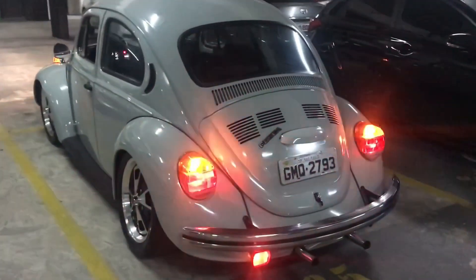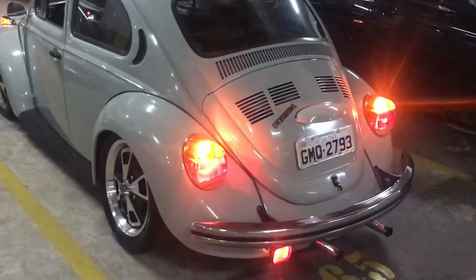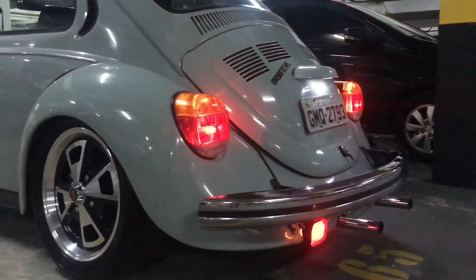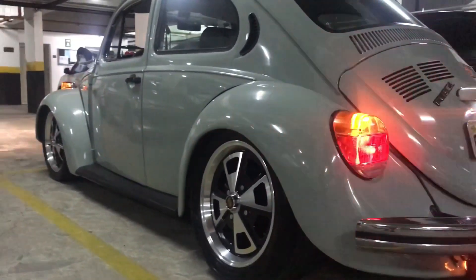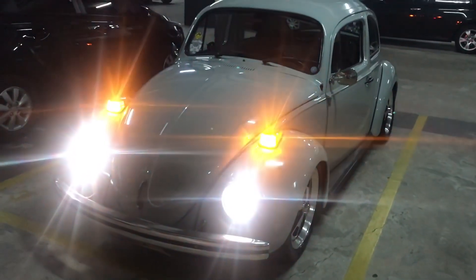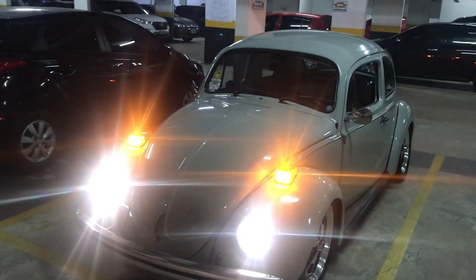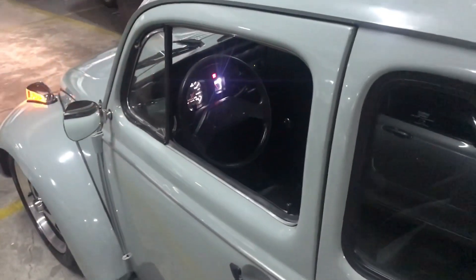I'm going to show you the light bulb of the Fusca. Look at how it is. This is the front part. The lamp is super bright, the pistons.